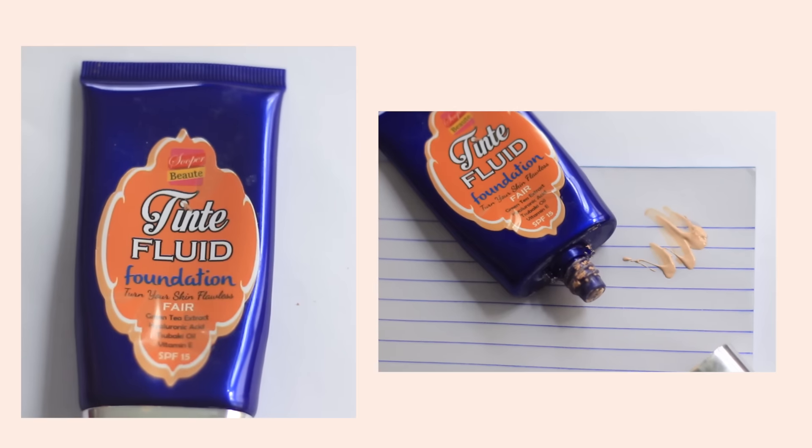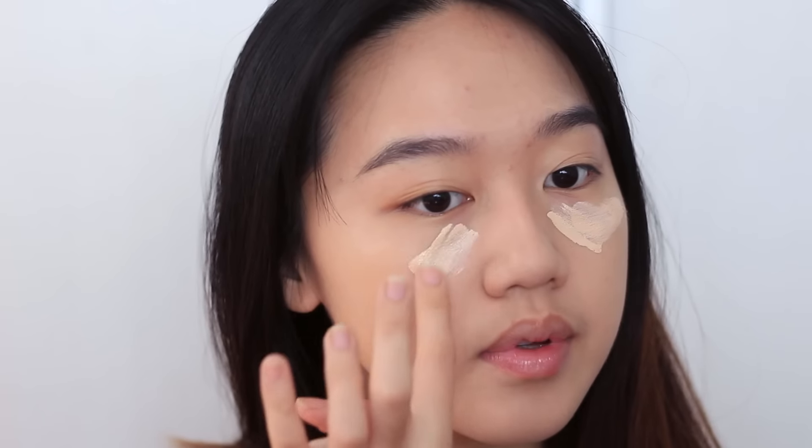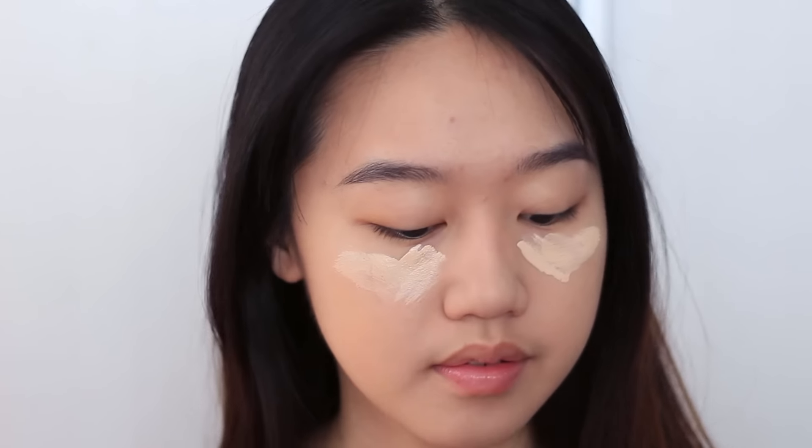Time to cover the under-eye circles. I use this foundation from Super Beauty that's a few shades lighter than my actual skin tone to cover my eye bags. I like drawing inverted triangles and blending it in with my sponge.